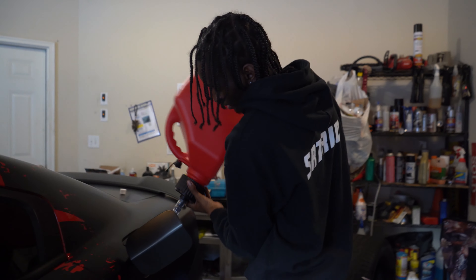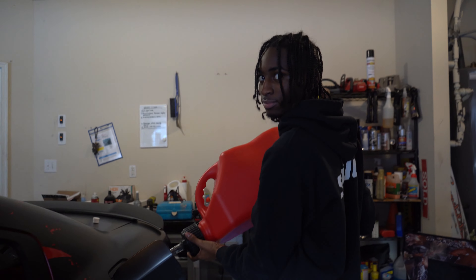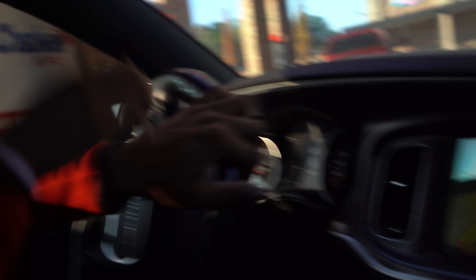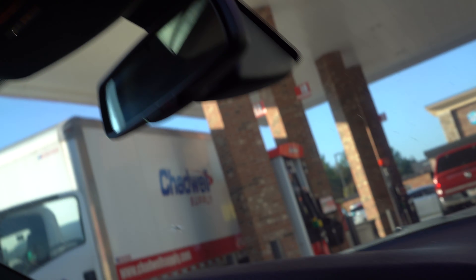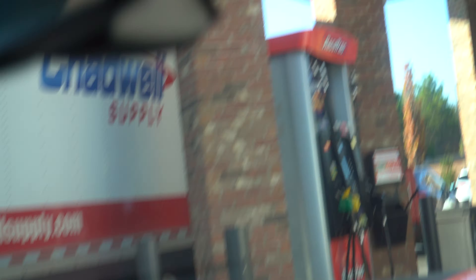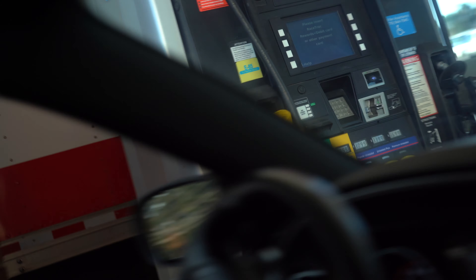It ain't even E85 — you get E75 out here. Just got the pin set. Right now we're at the racetrack getting E85 — y'all are gonna be hearing me say that every time.